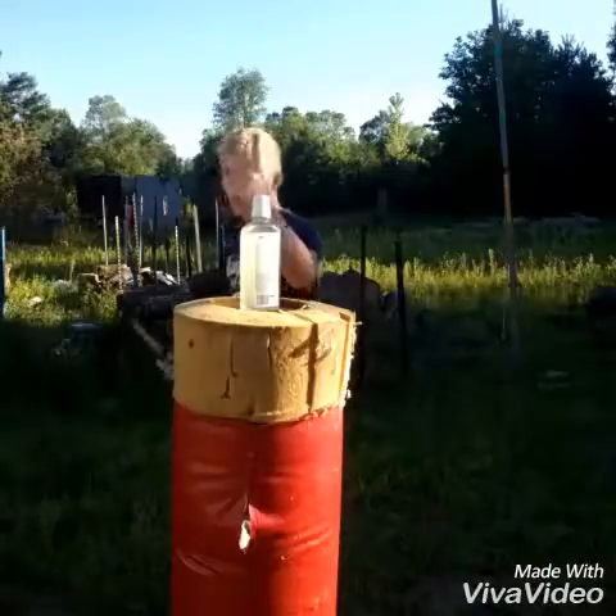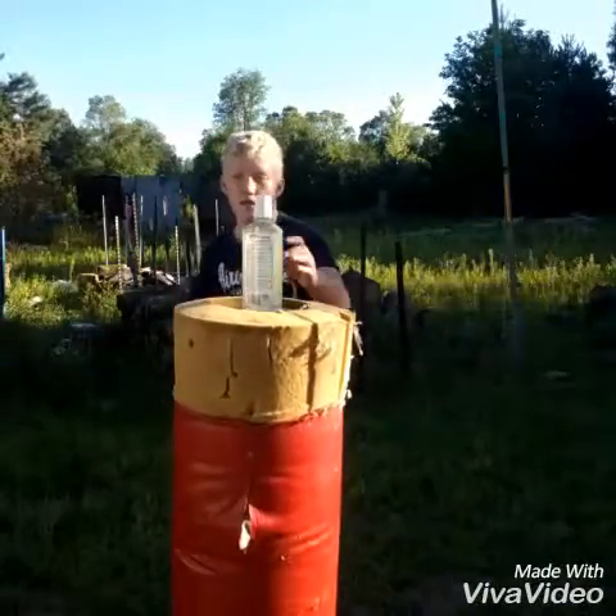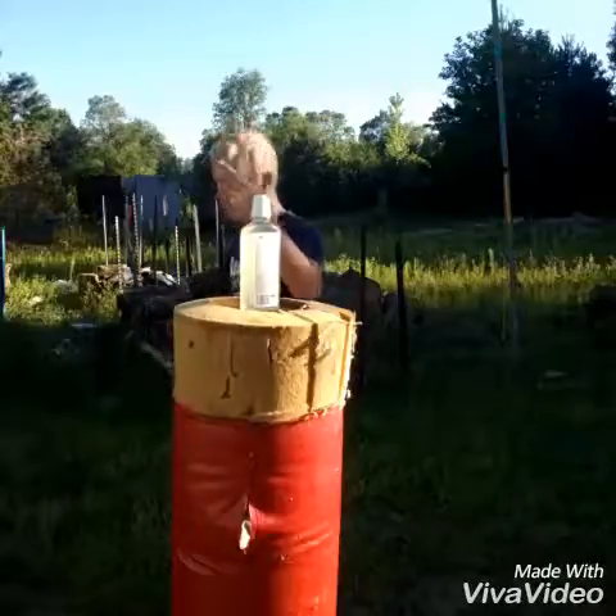Three, two, one. That does it. Three, two, one.